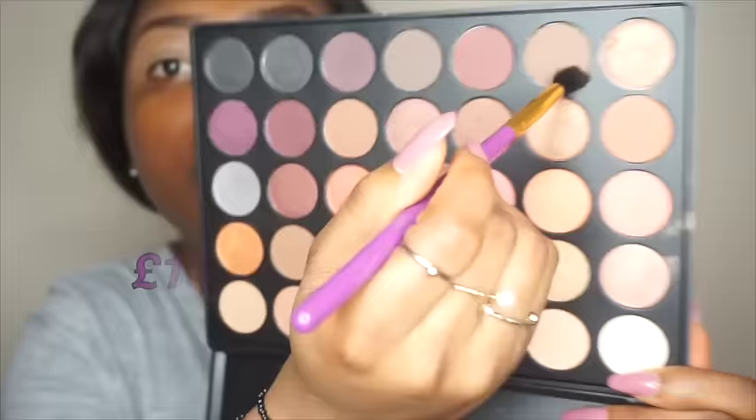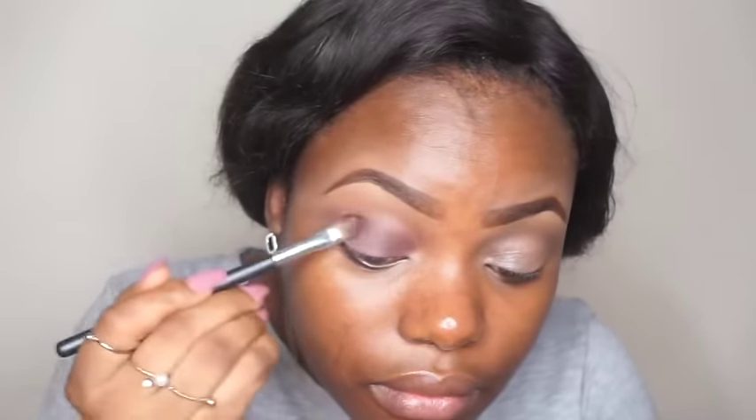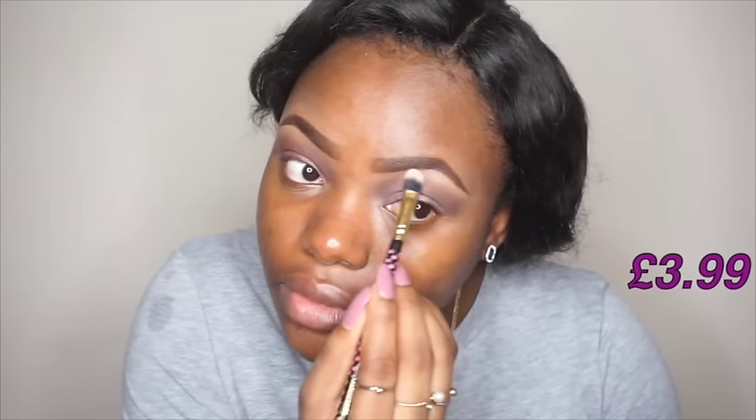For the high-end side I'll be using the Morphe W7 palette, and for the inexpensive side I'll be using the Makeup Revolution Go-To palette. The Makeup Revolution eyeshadow pigment is amazing — this smoky eyeshadow just looks great. I'll use just a neutral color to set my brow area.